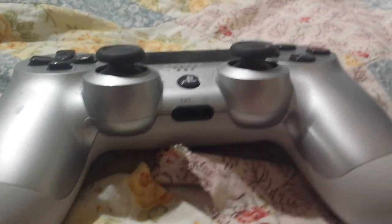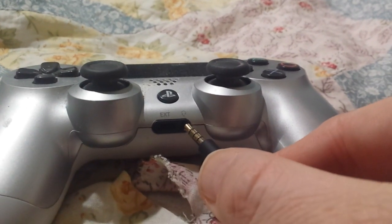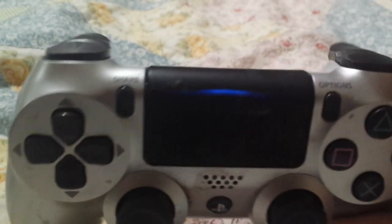Right there is where you put your headphones. If you're wearing headphones, you put your little 3.5 millimeter jack right in there so you can have your headphones while you're gaming. But that little port right there is also for charging, and I'll show you in a moment.